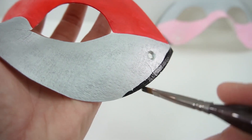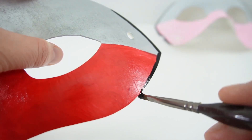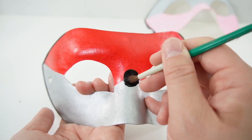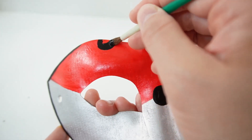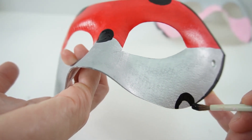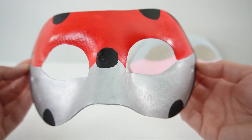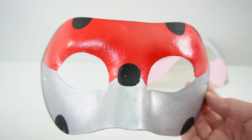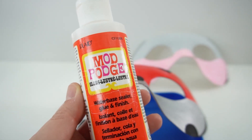I always find the bottom side easier to do than the top side. And finally, let's add the black spots. Alright everyone, the mask is pretty much done. All we have to do is add some glitter. This time I want to add black glitter to the spots and also to the sides. I'm going to use this jar of fine black glitter and put Mod Podge on the black spots.